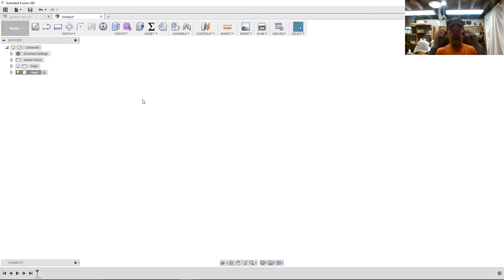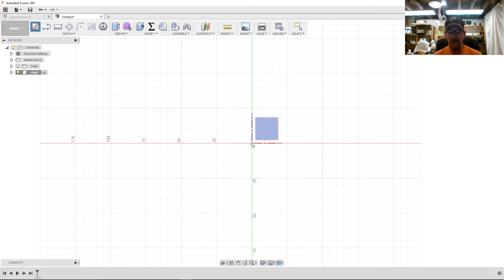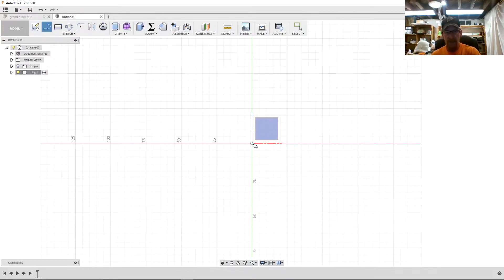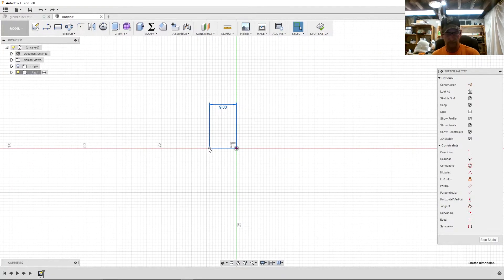Pardon me while I put my glasses on. Let's start with a sketch on the front plane. I'm going to make a line — I measured my finger and we're going to go 18, divided by 2 for a radius. I'll make that line a construction line. Now let's go with another line and we'll call it 10 millimeters.